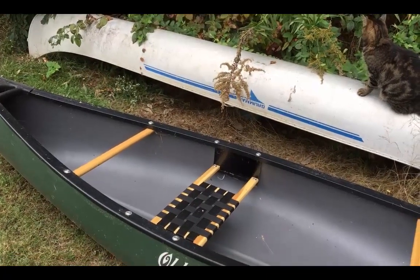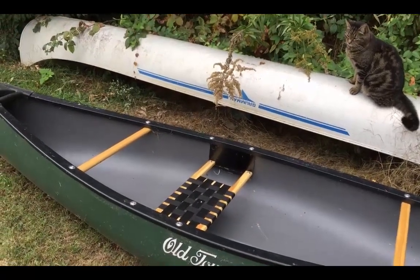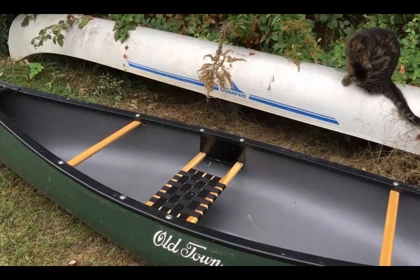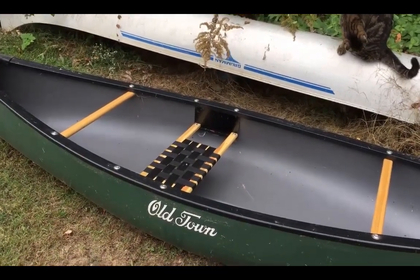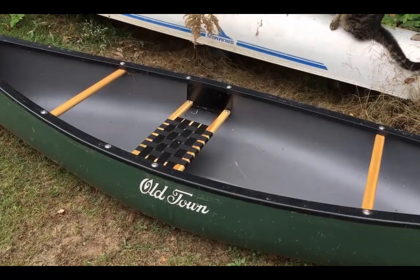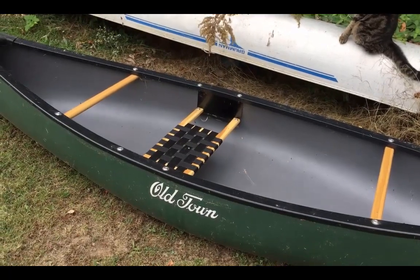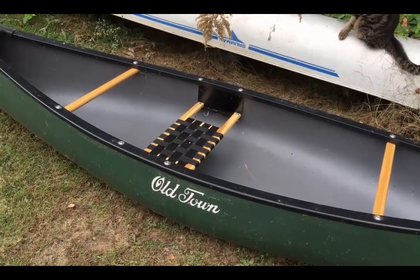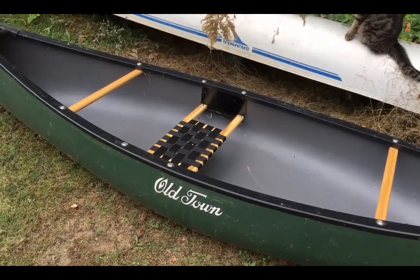Now the first time I took the Grumman out, I didn't have a portage yoke and I was out 10 days portaging every day, and I used a towel across my back — I hadn't planned to do that, but that's the way it turned out. If you're thinking about the Old Town canoe, think about the fact that it doesn't have a portage yoke. It only weighs 48 pounds, but for me, I'm 72, and that weight is reasonably heavy. So I would like to put it on my back rather than try to hold it up with two hands.